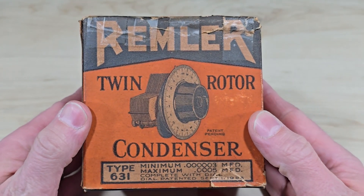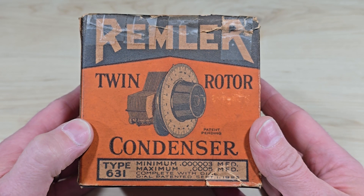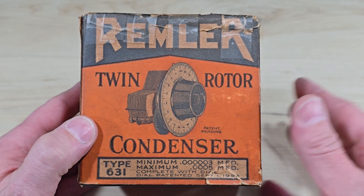This variable capacitor has been in my possession for about two decades, and who knows where it was the 80 years before that. It's a type 631.